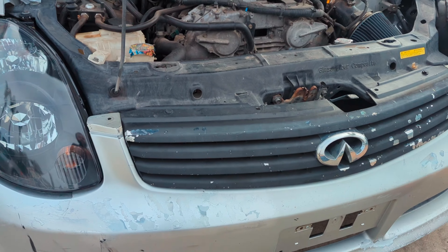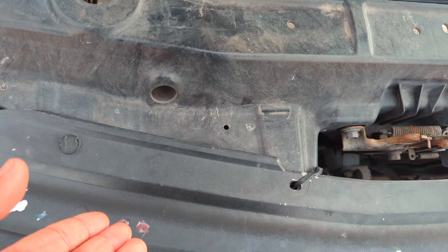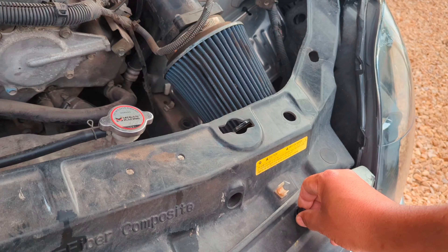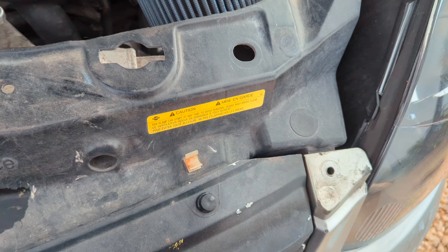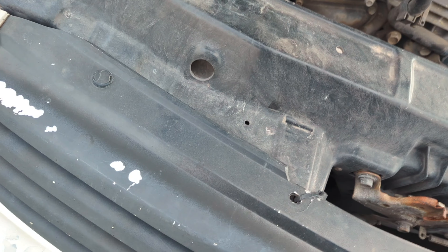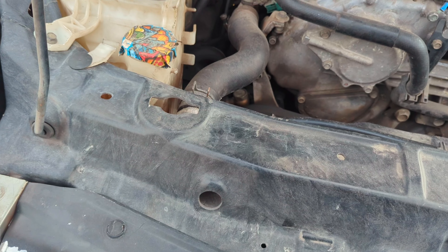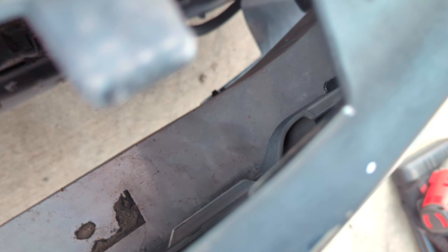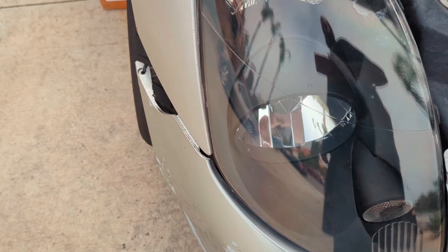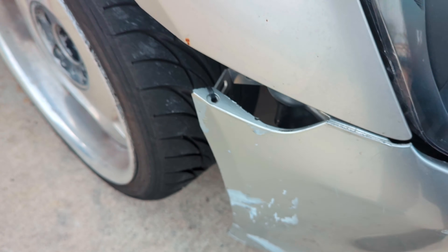Pretty straightforward — the bumper on the G35 should have little quick tabs, but I broke some of them. I'll probably need zip ties. Taking all these tabs out, and the whole bumper comes out as one piece, which is easier. There's a bolt here too — well, there should be one there, but there isn't. Zip ties it is — drift car life.